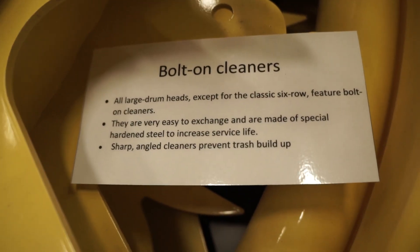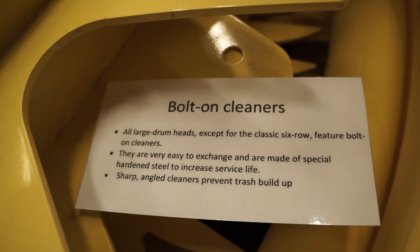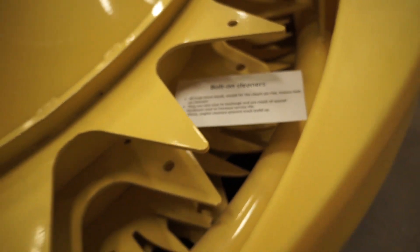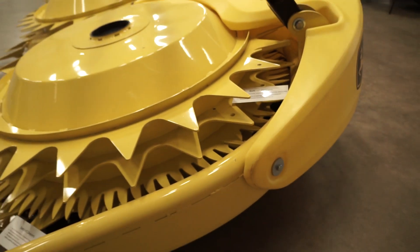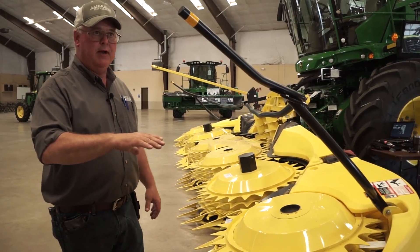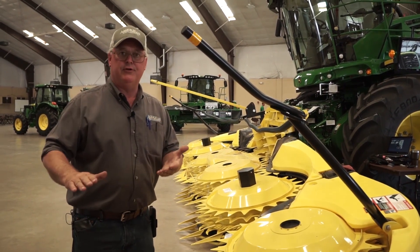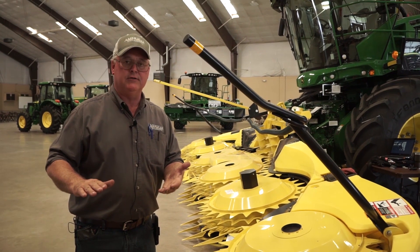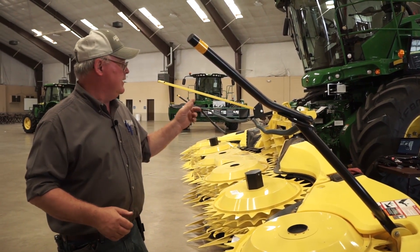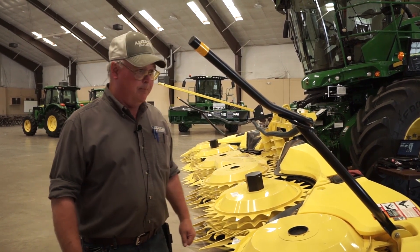We do also have cleaners on our fingers to help keep the crop cleaned out. There are special cleaners on the bottom side that we cannot see. Those bottom ones have two functions: number one, they clean — they keep the top of the gear head clean and the bottom of the drum clean. But they also damage the top of the crop that you just cut, which helps that stalk break down quicker. It also saves tires on the forage harvester as well — big plus for that.